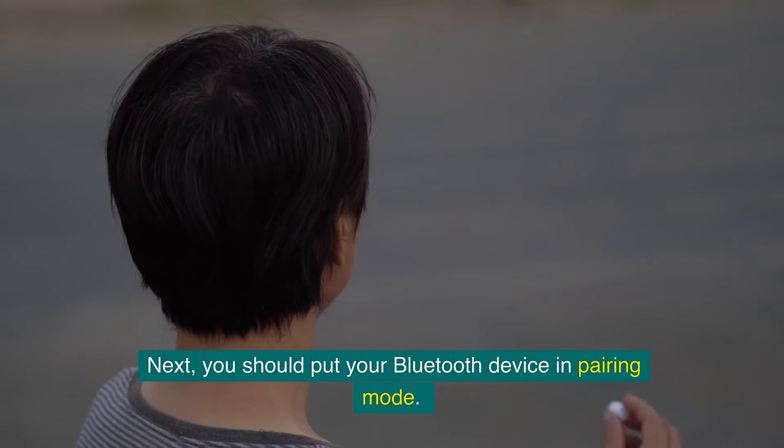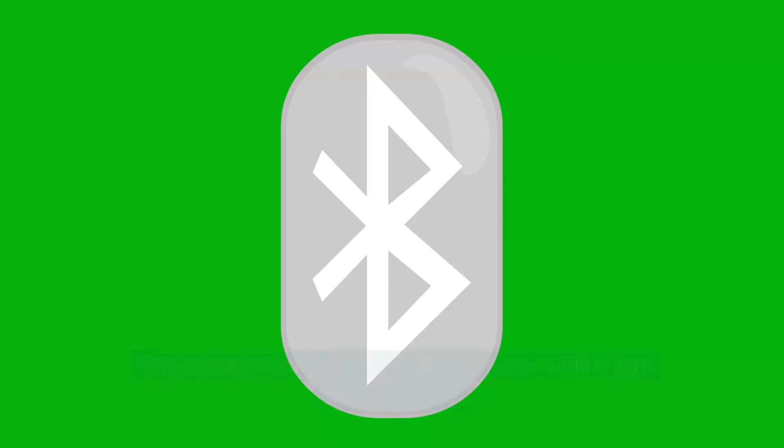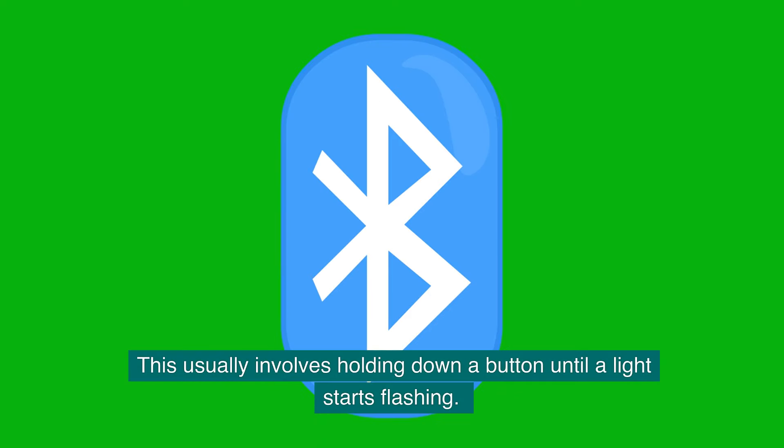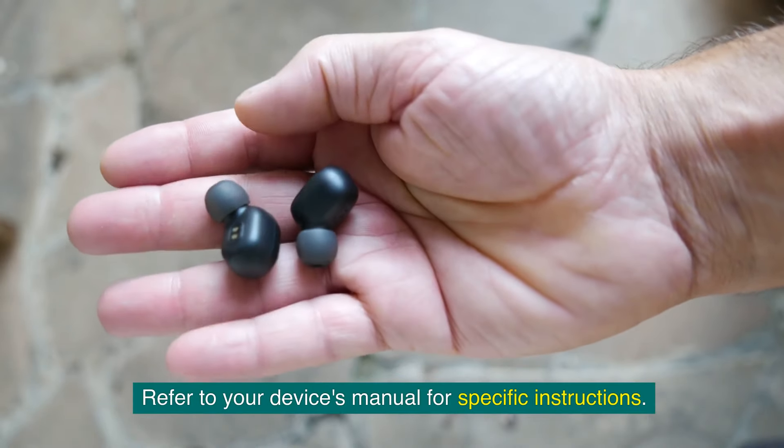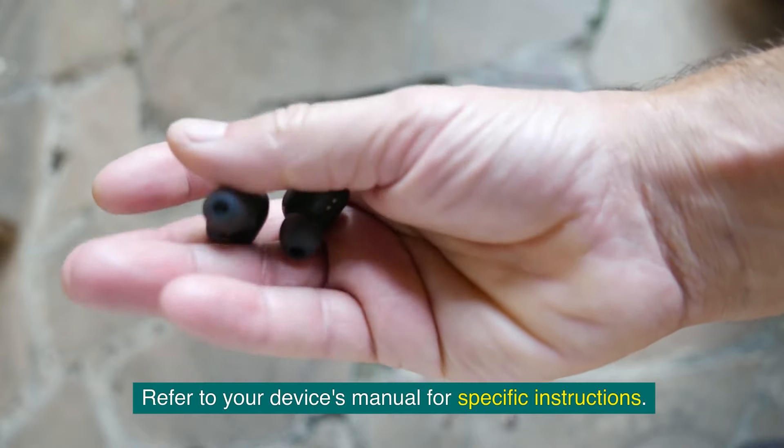Next, put your Bluetooth device in pairing mode. This usually involves holding down a button until a light starts flashing. Refer to your device's manual for specific instructions.